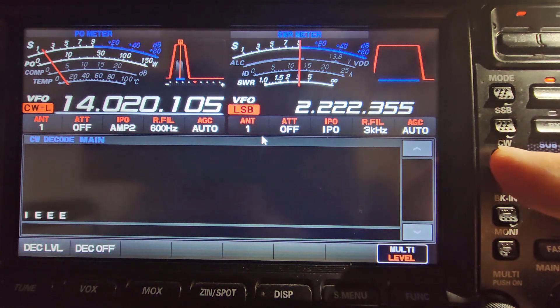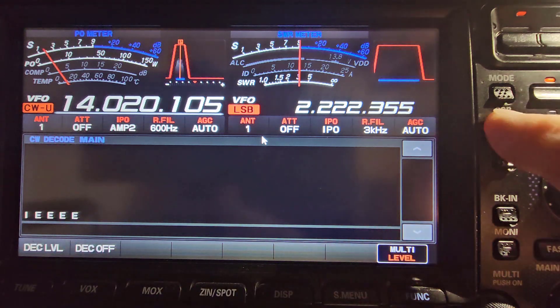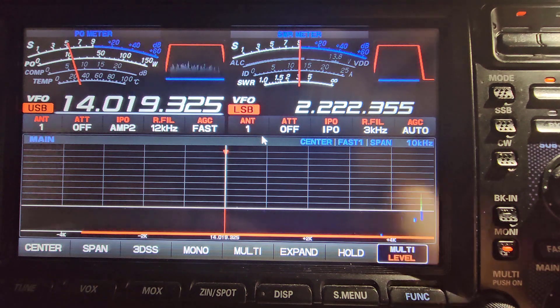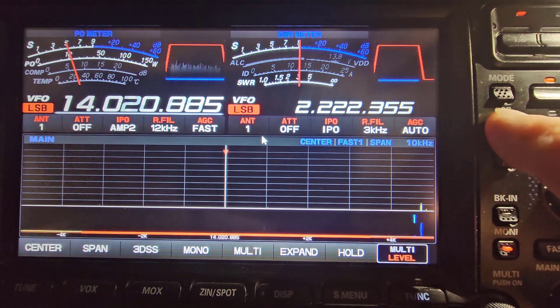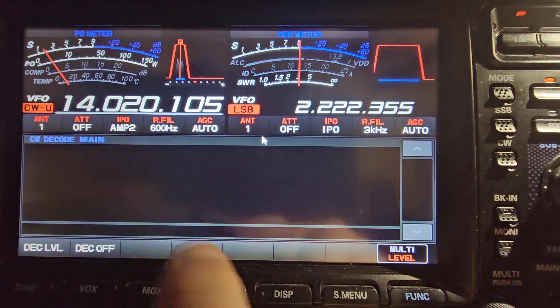If I press the CW, I'm on CW upper sideband. I can switch between single sideband — I can change upper sideband to lower sideband. Go back to CW. The decode window is still up.